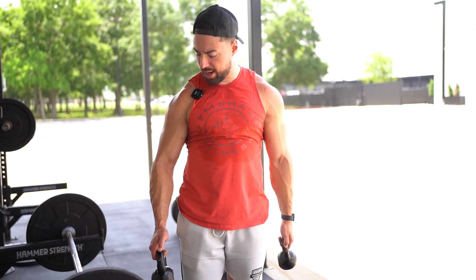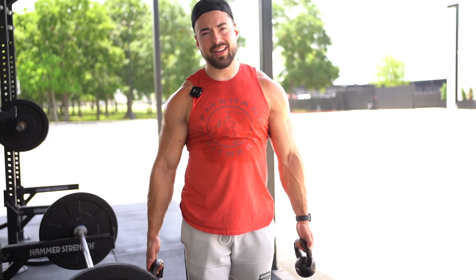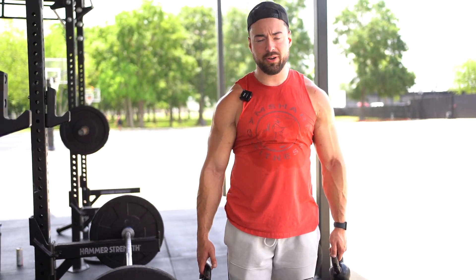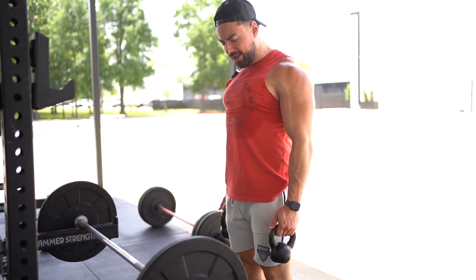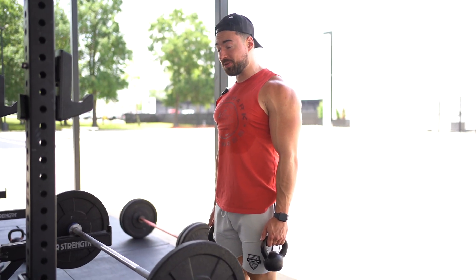All right guys, today we're going to be going over the kettlebell lateral raise. It's a nice transition instead of just using dumbbells — a really good alternative. You're going to have the kettlebells right out to your side.